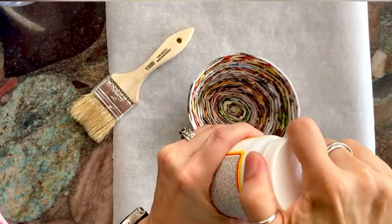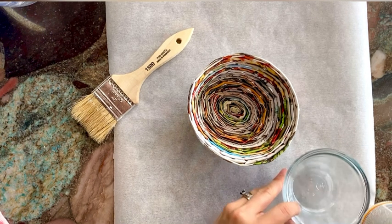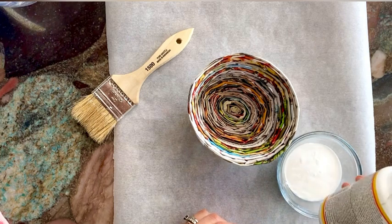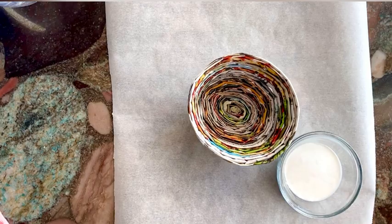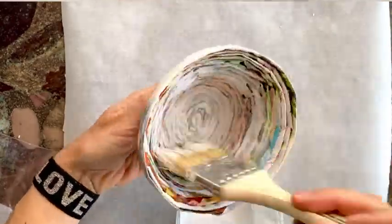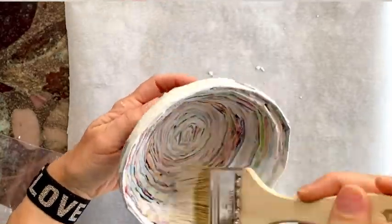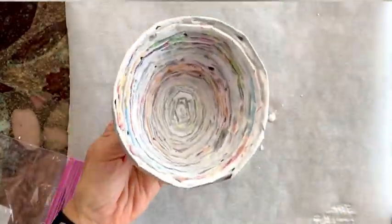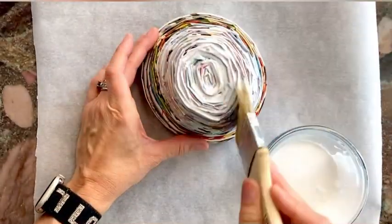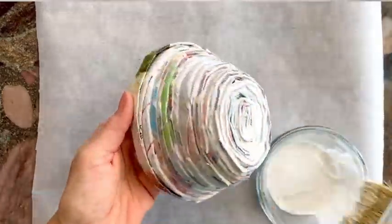You definitely want to seal your magazine bowl so it holds together. I like to use something that will dry clear, like Mod Podge, Elmer's glue, or acrylic gloss, because you can still see the beautiful patterns and colors from the magazine. Start by brushing on the inside of the bowl, giving it a really nice thick coat — it's okay if it gets into the crevices. You want everything to be glued together and secure. Allow it to dry before you flip it over and do the bottom. This really only needs one nice thick coat for it to be glossy and secure.